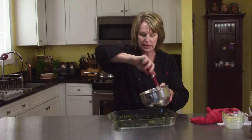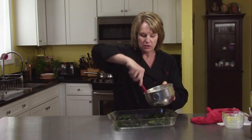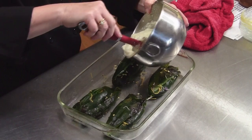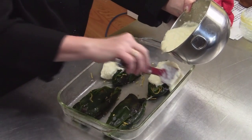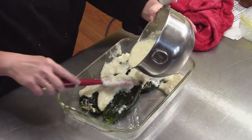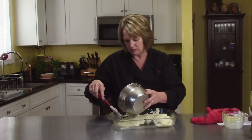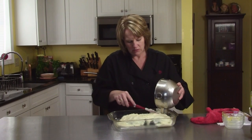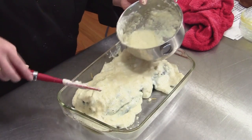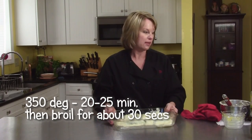If you were doing chili rellenos not casserole style, you would be dipping the peppers into this batter and putting them in a deep fryer. So all in all, this is probably a little bit healthier because they're getting baked, not deep fried. You just want to try to get most of the pepper covered with the topping. I'm not going to use all of this because I think I have plenty. So this will go in the oven for 20 to 25 minutes, then we'll broil it, and then we will serve them up.